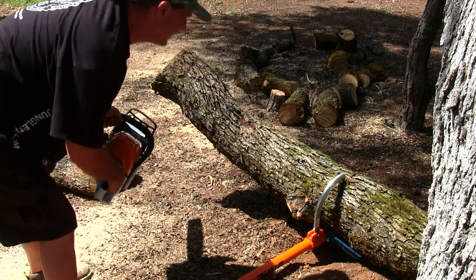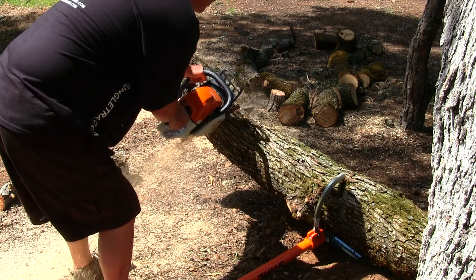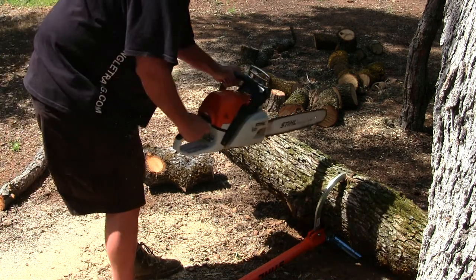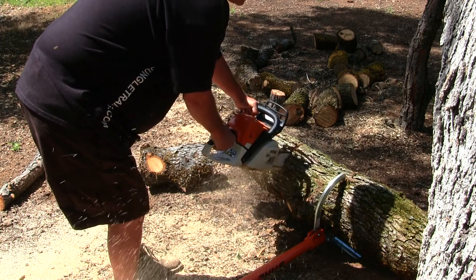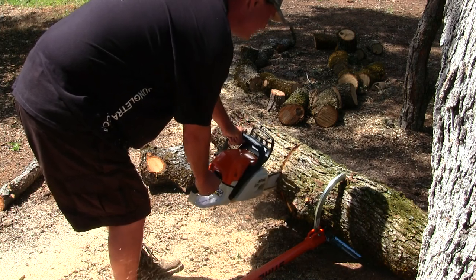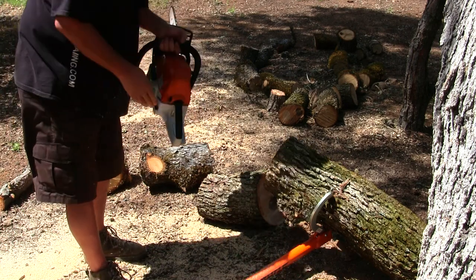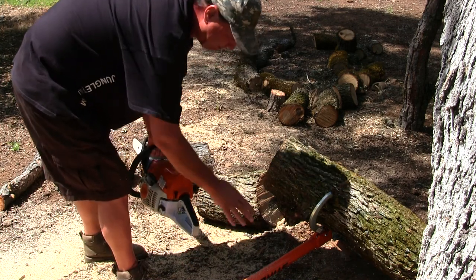So far so good. Because I was on a hill and this log is twisted, it kicked back just a little bit, but it stopped it completely from rolling back.